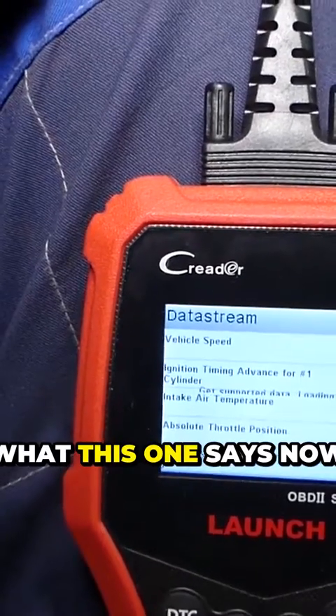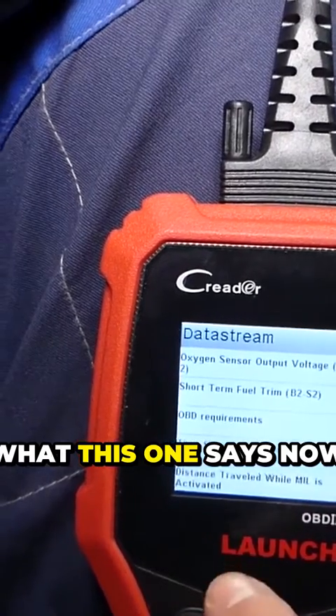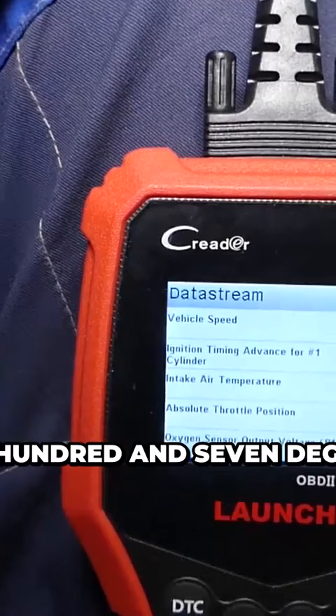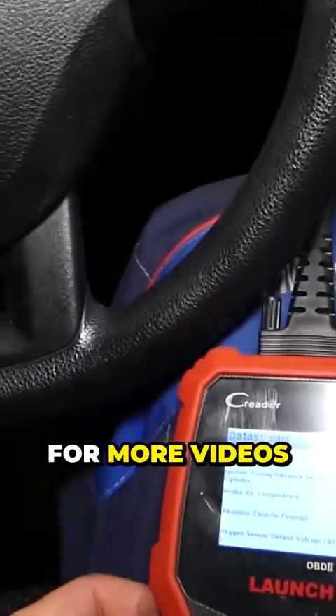And let's check what this one says now — 107 degrees. Definitely guys, that works. Thank you for watching. Please subscribe to the channel for more videos.